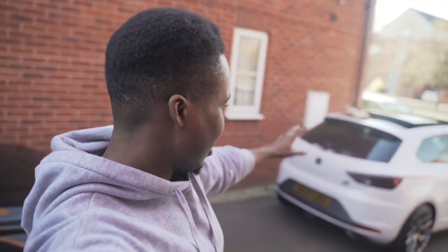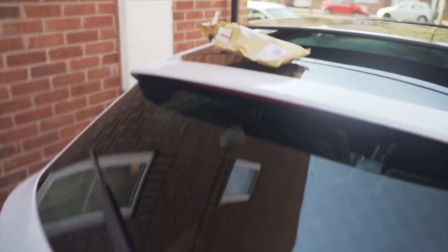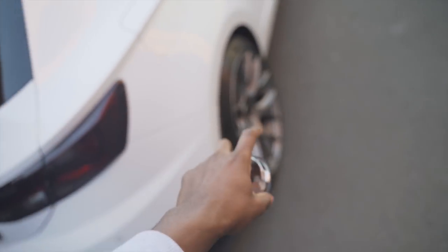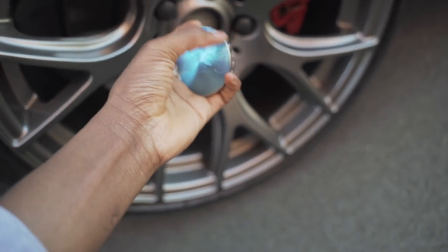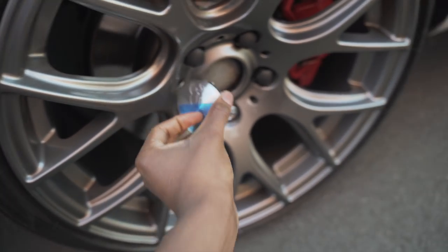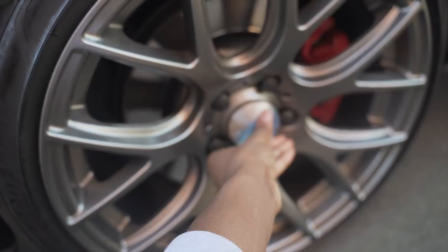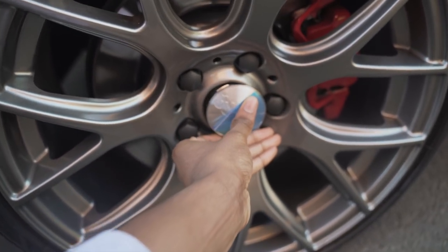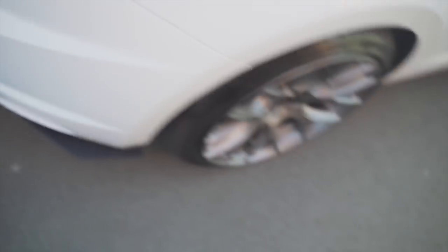We are back, the car's finally washed, and this video has taken so long that the wheel caps are actually here now. I wanted the wheels to be cleaned first before putting them on, and now they are clean. The only issue I'm having right now is I'm looking at the caps and thinking — the wheels are not actually silver — so I'm wondering if the color match is going to look off. We'll put them in and see what it looks like.